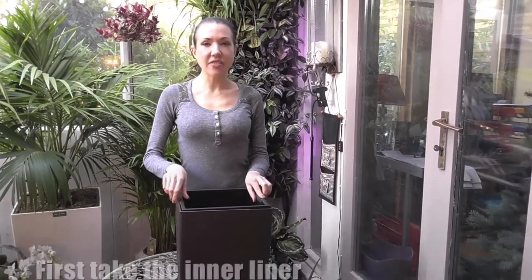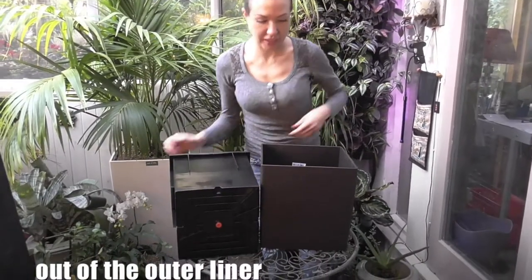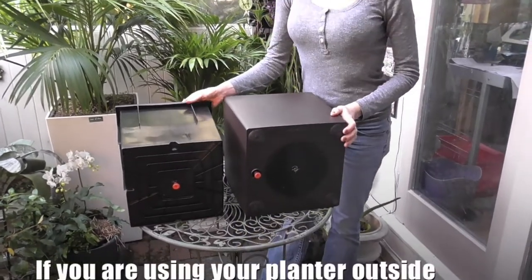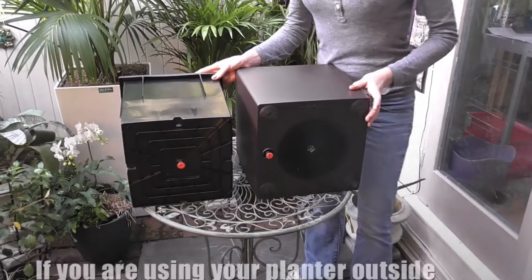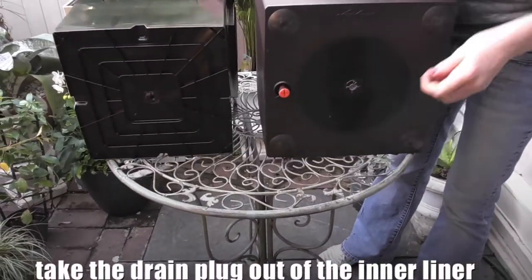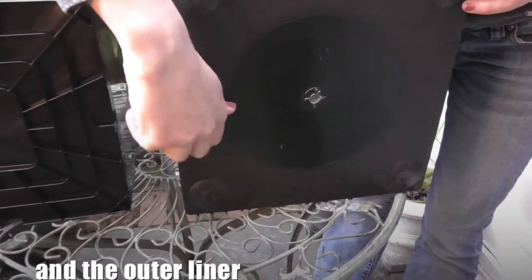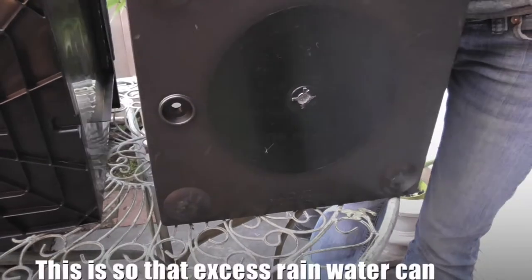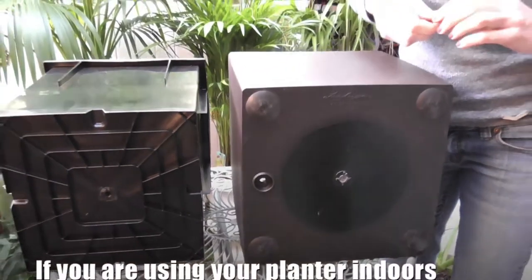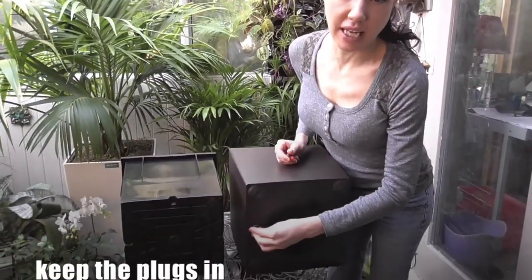First, take the inner liner out of the outer liner. If you are using your planter outside, very important, take the drain plug out of the inner liner and the outer liner. This is so that excess rain water can drain through. If you are using your planter indoors, keep the plugs in.